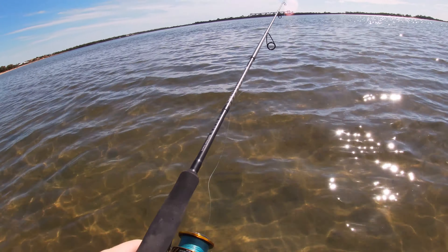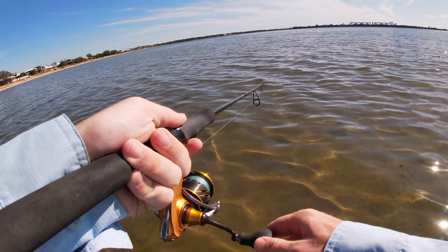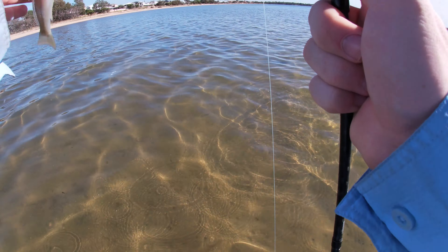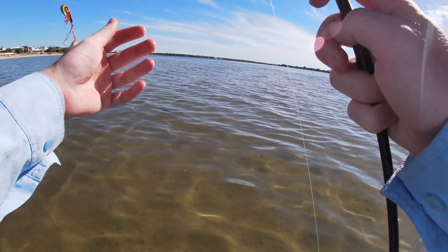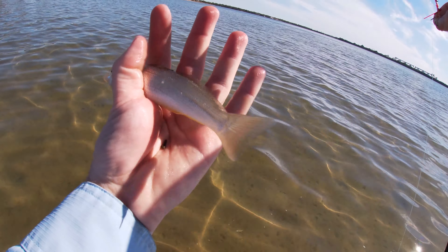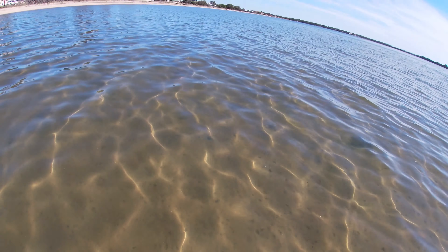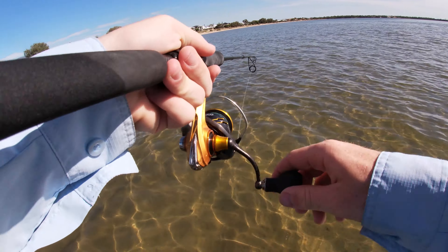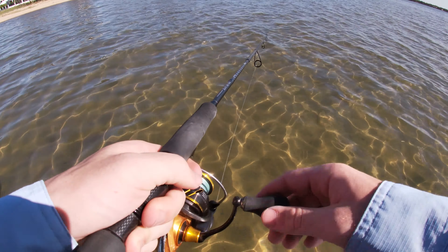Got the ZX back on, getting serious again. Tiny little fella — they're so slimy. Just a small fella, get him back in. Wasn't expecting that one. They're only tiny but there's plenty of them here.